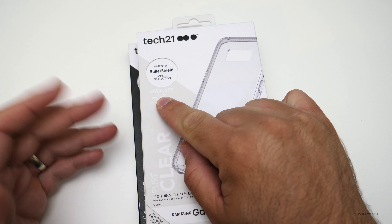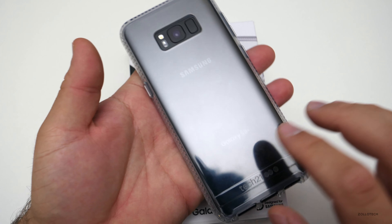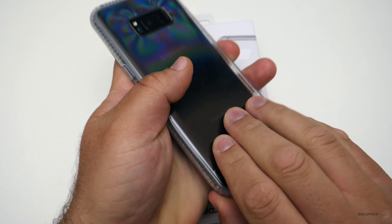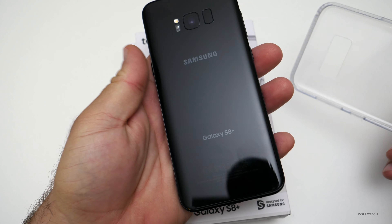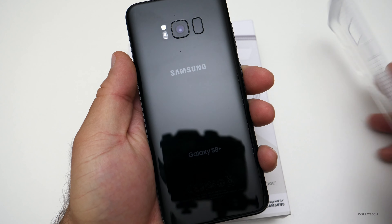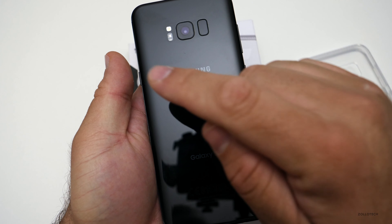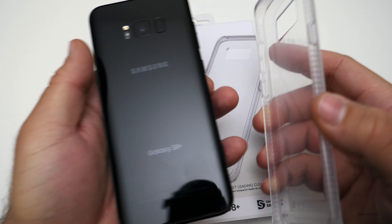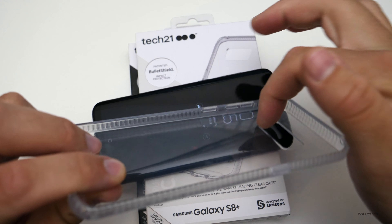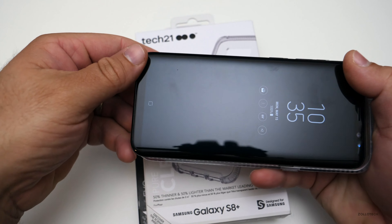It's rated for two meters or 6.6 feet of drop protection. I've got this on my S8 Plus in the Black Onyx color and it looks really nice. The S8 Plus is very slippery because of the glass back, so this protects it simply while adding grip. It has a flexible material with a ribbed exterior, and it's well thought through.